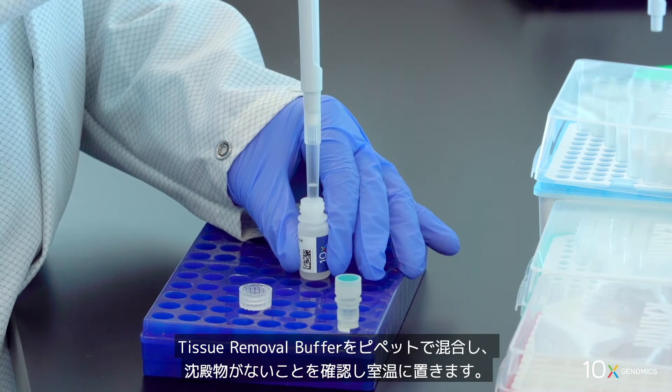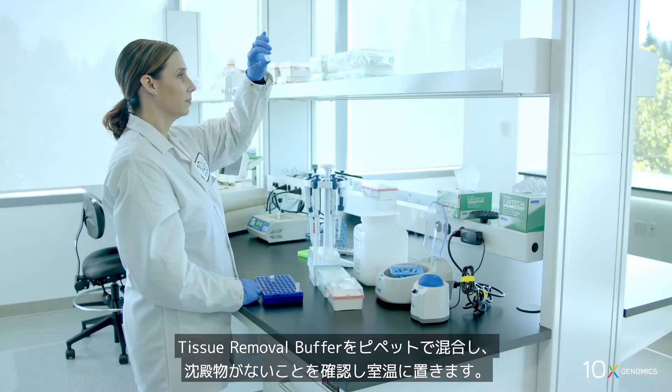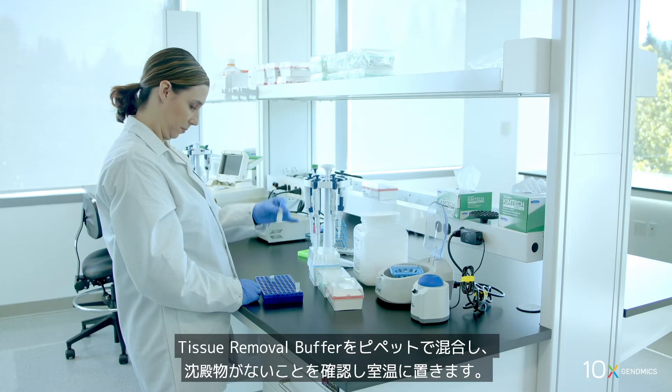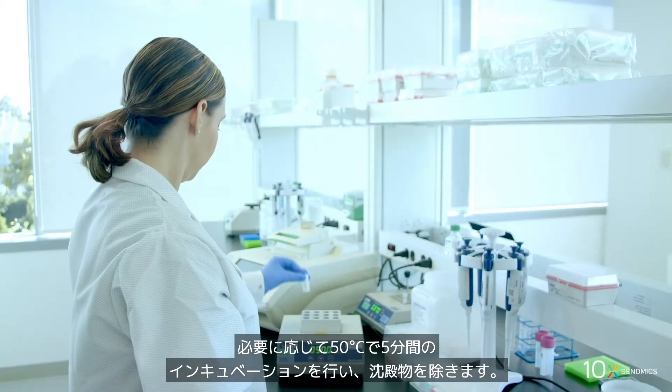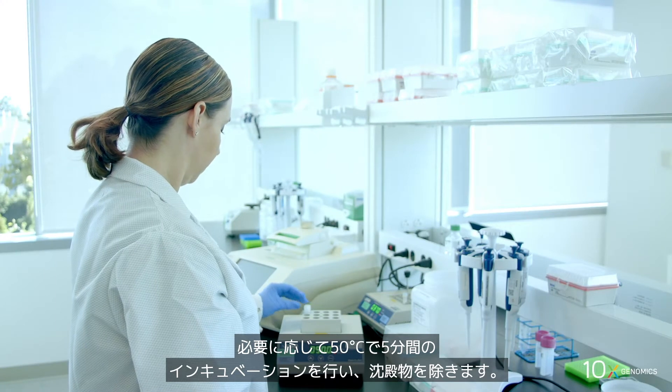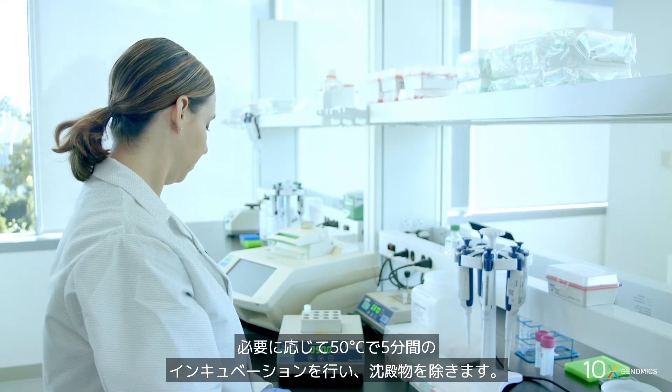We pipette mix the tissue removal buffer, verify there is no precipitate, and store at ambient temperature. If necessary, heat at 50 degrees Celsius for five minutes to remove precipitate.